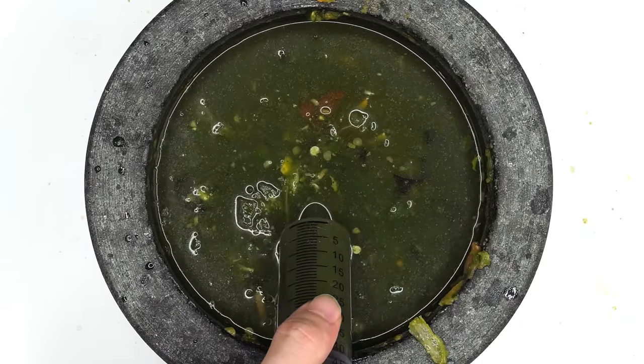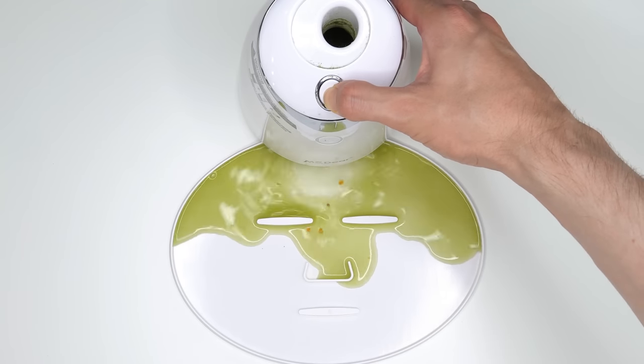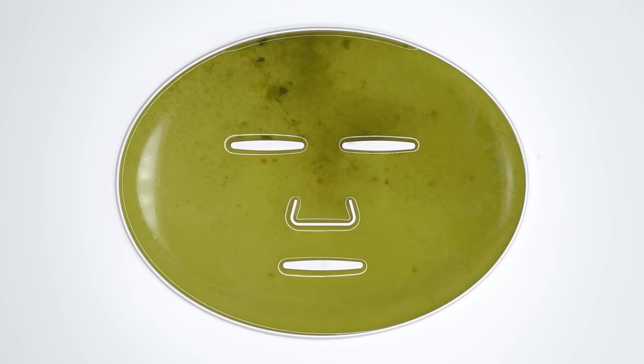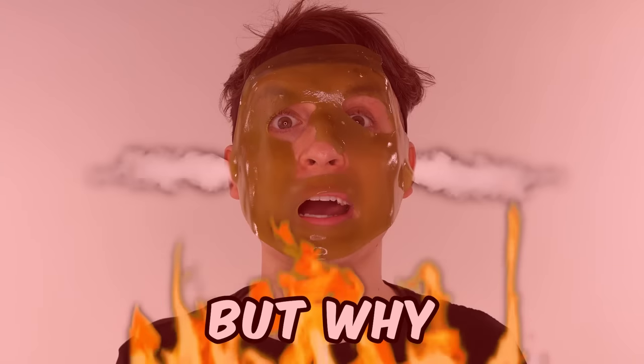Bubbles. Suck it up. Inject the veggies. Add the white stuff. Turn it on and dispense. Now we just wait a few minutes and I'll be right back to try it on. This is organic. But why is it spicy?